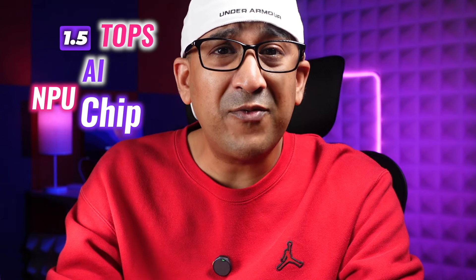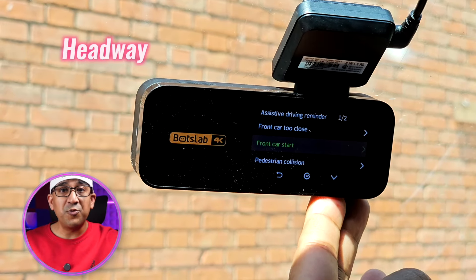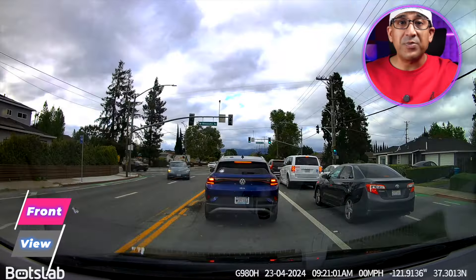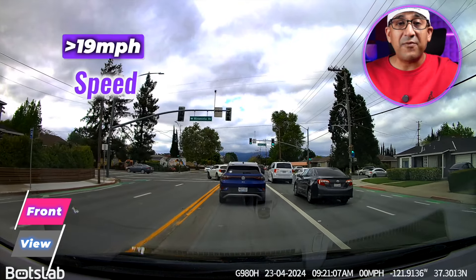The Botslab G980H 4K dashcam is powered by a 1.5 TOPS AI NPU chip, which is way better than its competitors. It also features pedestrian collision warning, front vehicle movement warning, headway monitoring warning, and lane departure warning — features that many expensive cars have but most general cars don't. The dashcam reduces potential rear-end collisions by warning the driver if they are driving too close to the car ahead at speeds above 19 miles per hour.